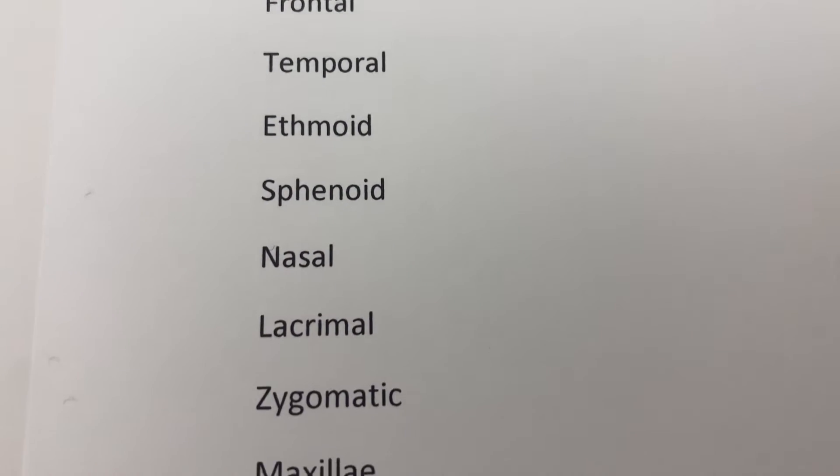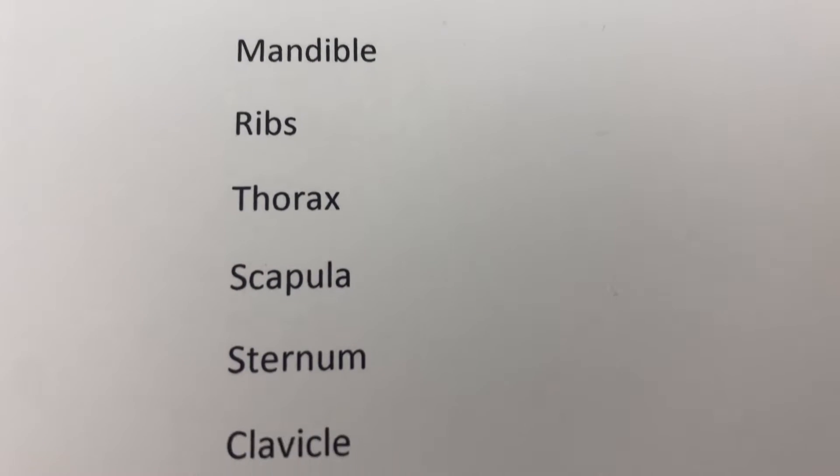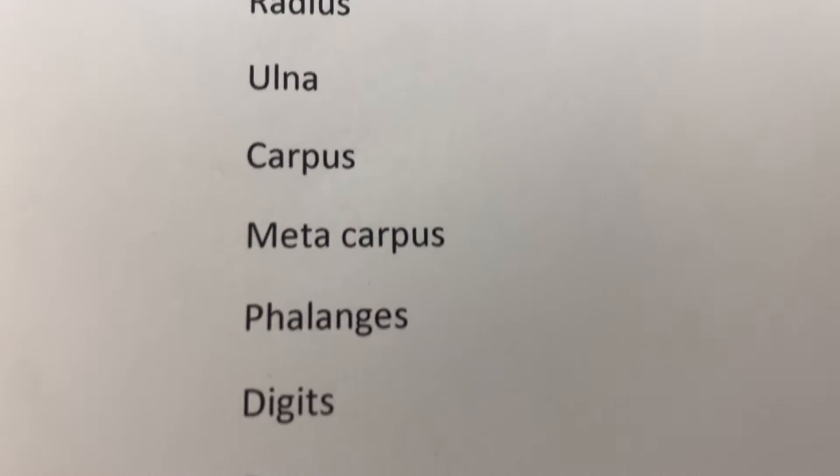Next, I construct a list of all of the bones and muscles that affect the cosmetology part that we deal with. They have to identify these on their skeletons using sticky notes and their textbook — we use the Milady textbook to identify all these areas on the skeleton.